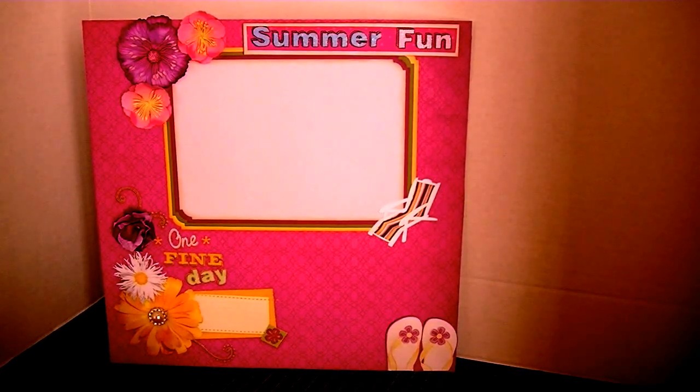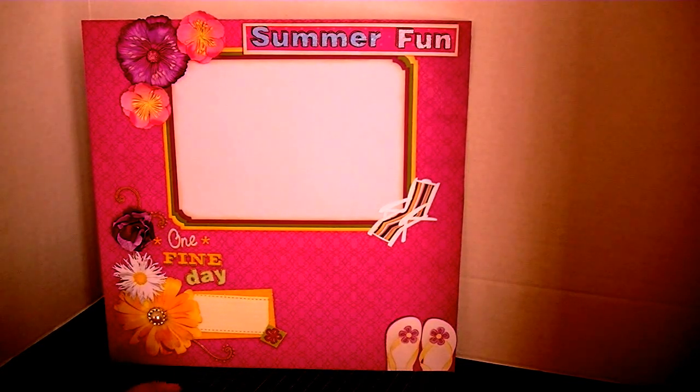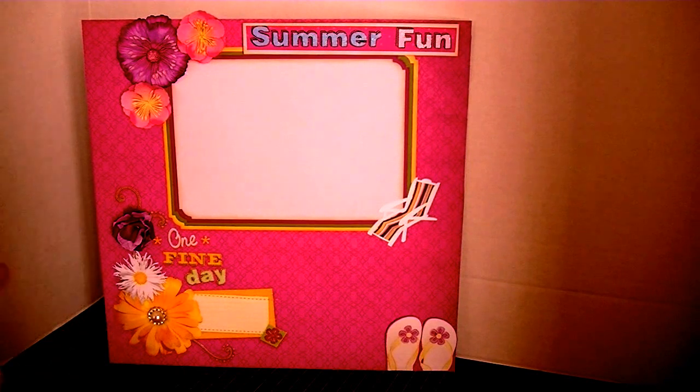Hi everyone, this is Cheryl from GemSyle. I wanted to share with you my second project for the Scraps of Color Blog Hop, Hot Fun in the Summer Time. So this is day two, second project, and I decided to do a layout this time.